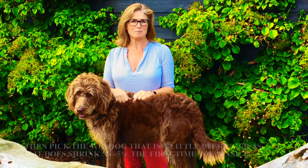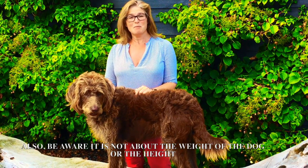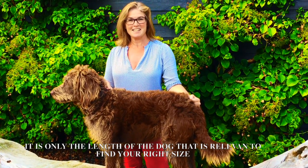Also be aware it's not about the weight of the dog or the height of the dog — it's only the length of the dog that's relevant to find your right size.